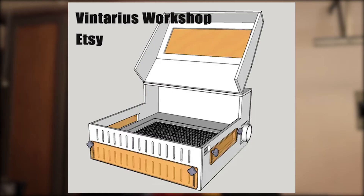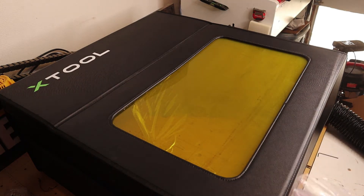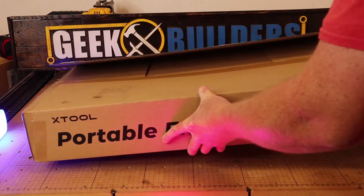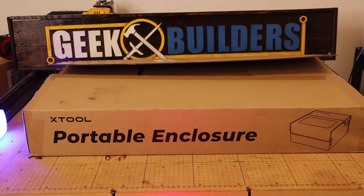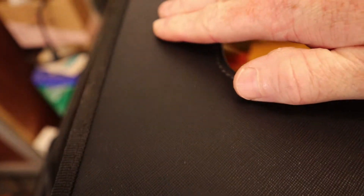Instead, you can find an enclosure for that laser. A lot of people have made their own and they look great, but maybe you don't want to build your own. Maybe you want a solution that was built for your specific application. And that's where this comes in. This is the XTool portable enclosure that is made for their line of diode lasers, whether it is the XTool D1 or the XTool D1 Pro. This specific enclosure is meant to be portable and collapsible because you may not want to use it for all applications while you are engraving and cutting. According to XTool, it is made from flame retardant material.